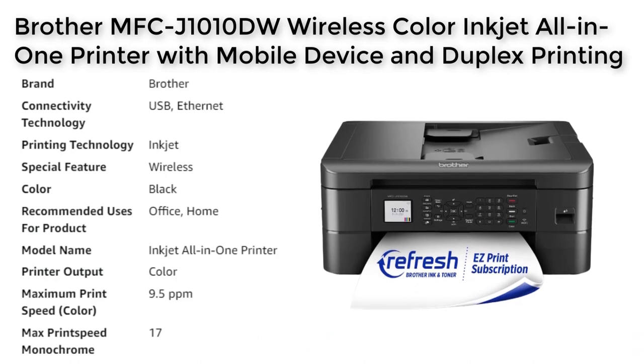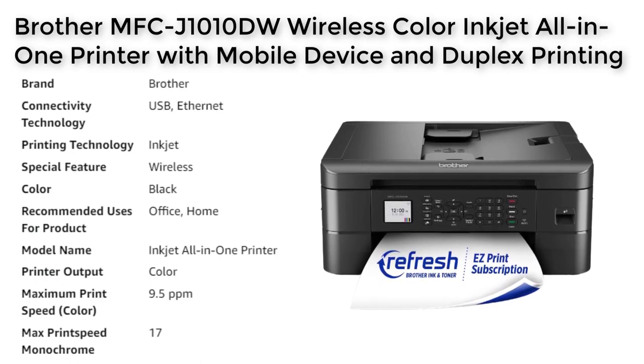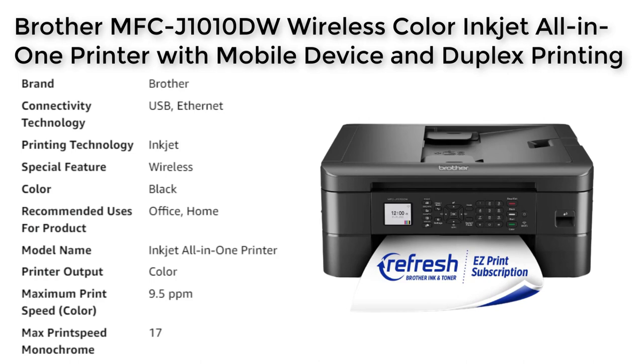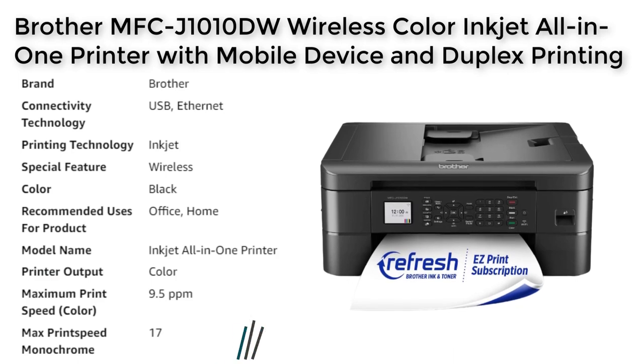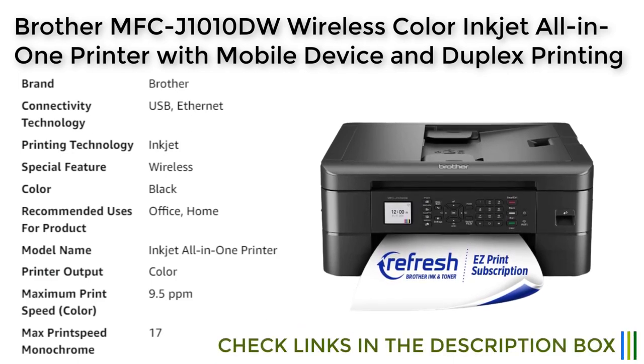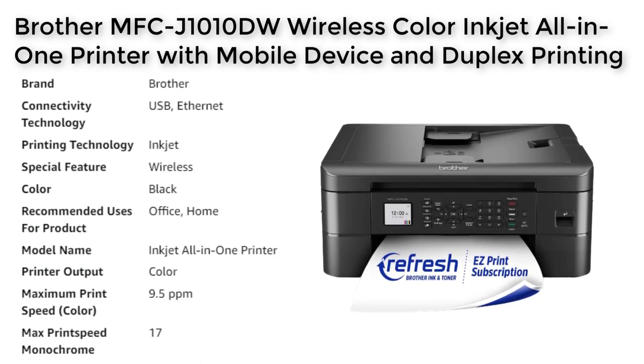It also has a 1.8-inch color display that allows users to navigate menus and settings with ease. One of the standout features of the Brother MFC-J1010DW is its automatic duplex printing, which allows users to print double-sided documents automatically. This not only saves paper but also reduces printing time and costs, especially useful for those who regularly print large documents or reports.